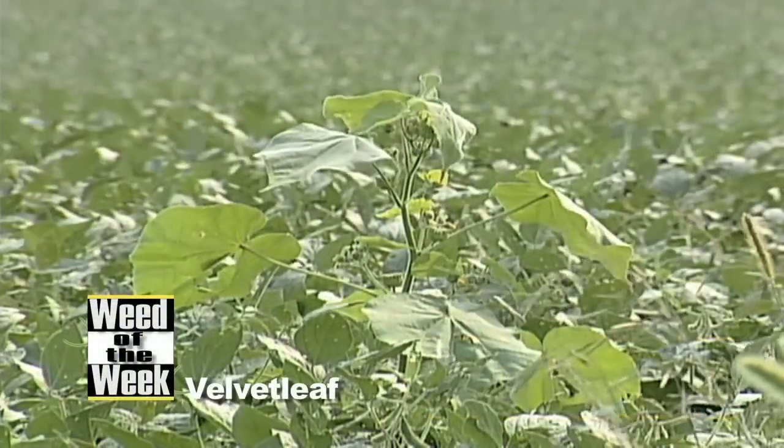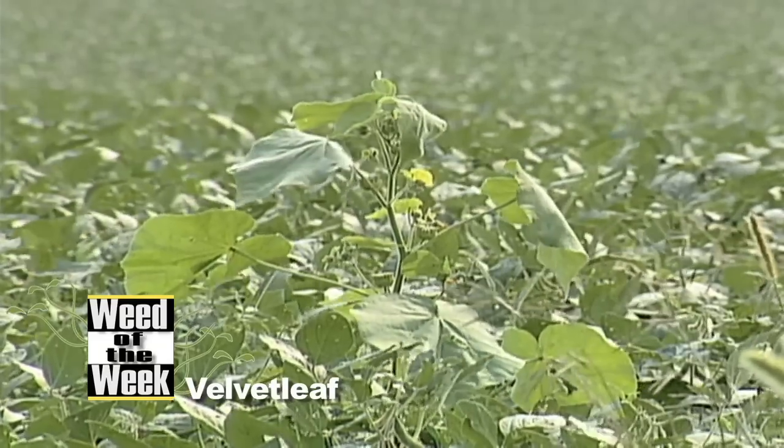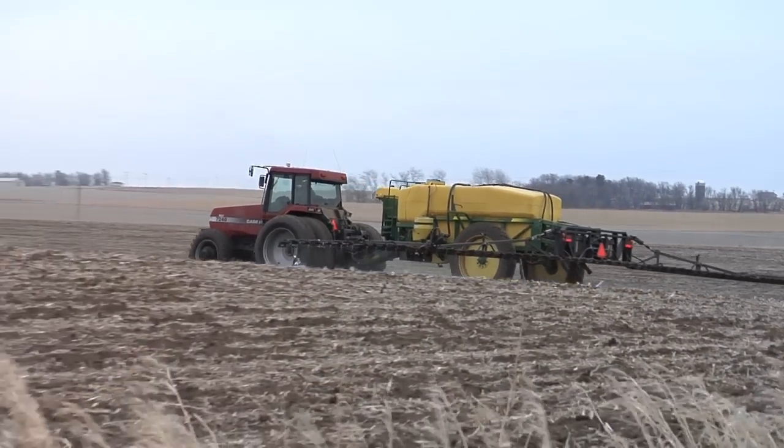Our Weed of the Week is Velvet Leaf. How are we going to control it, because Roundup is struggling to kill velvet leaf in a lot of fields. Whether you call this elephant ear or button weed or velvet leaf, it's a tough weed to control out there. And if Roundup's not working, you've got to start thinking about using a pre on your farm.